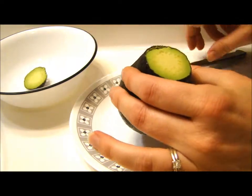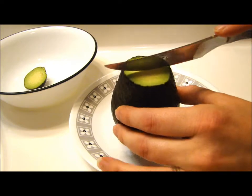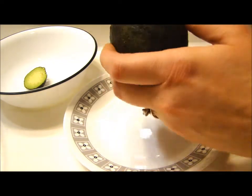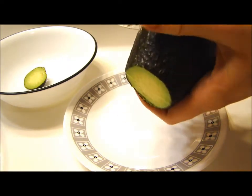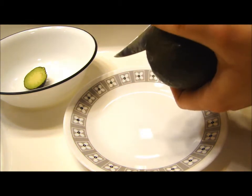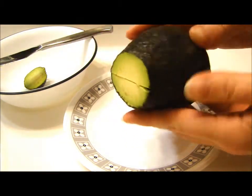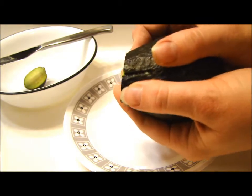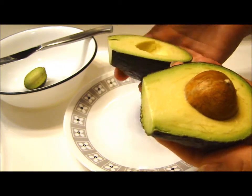Then you're going to take your avocado and right through the center you're going to cut down, and then go around the outside of the avocado. You can feel the large seed inside, and you're just letting your blade ride around that. Once you have it cut in half, you're just going to take the two halves and twist them to release the seed, and then you've got your avocado cut open.